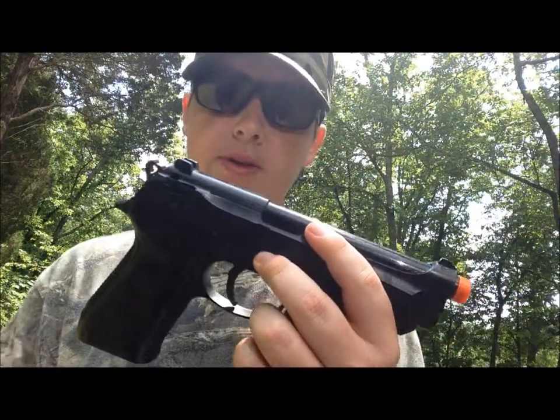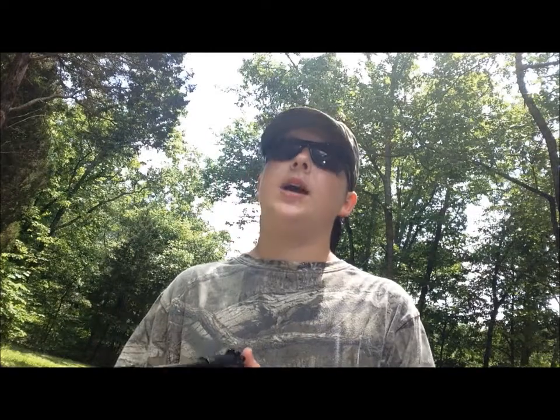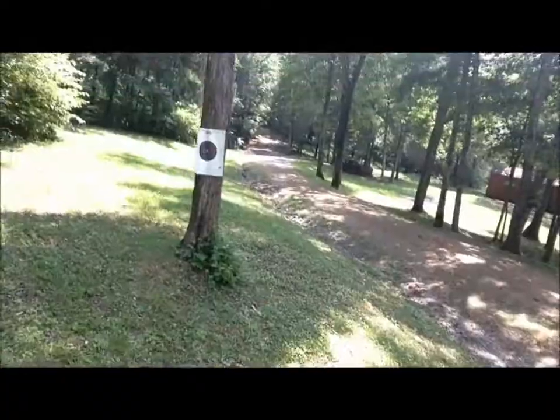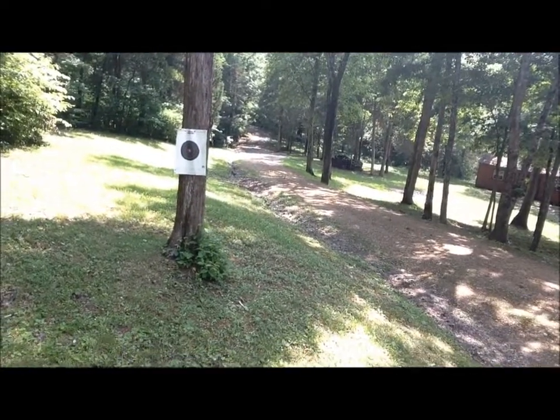Today I'm going to be doing some target shooting with this Beretta pistol. This Beretta pistol is a spring-shot pistol, so it's not going to be CO2 — you can't just pull the trigger. When you pull the trigger, you've got to cock it back, pull the trigger, cock it back, pull the trigger. So let's get shooting — I have the target set and I'm ready to shoot.